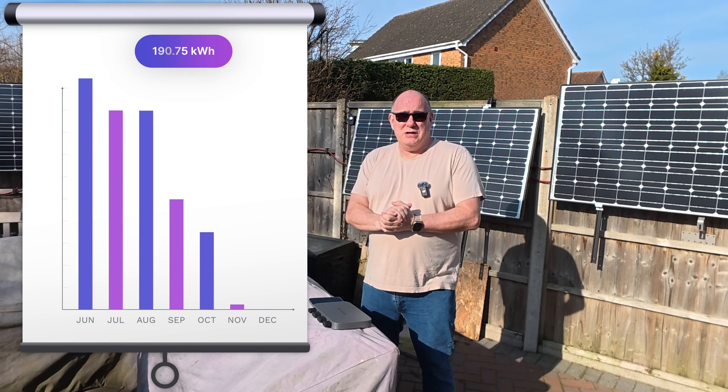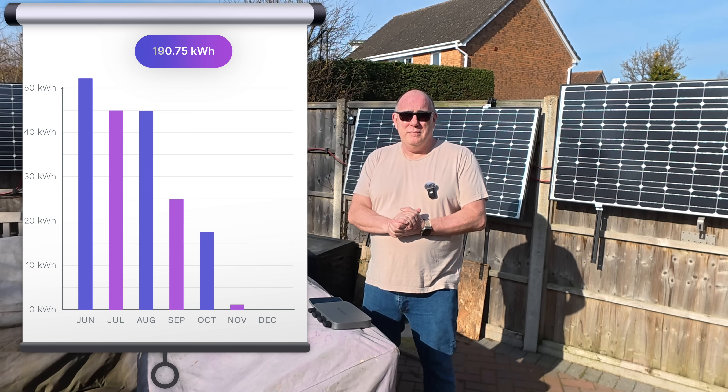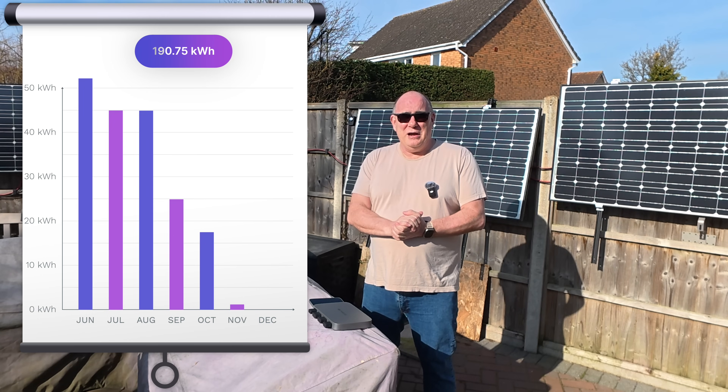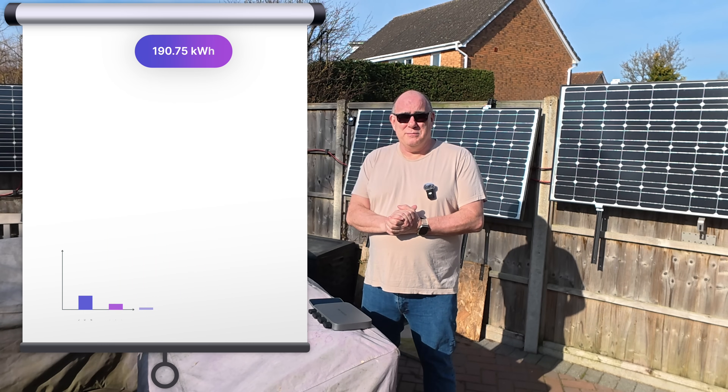Between June and December last year, they generated 190 kilowatt hours of power. Now, in the grand scheme of things, that's not a huge amount of power, but that's 190 kilowatt hours of power that I wouldn't have had if I'd have recycled the panels when I took them off the roof.